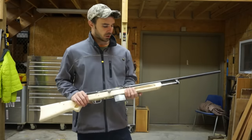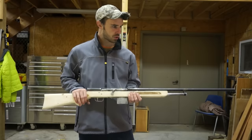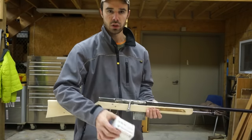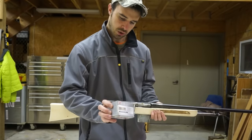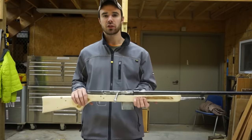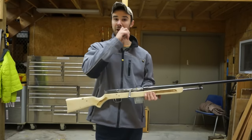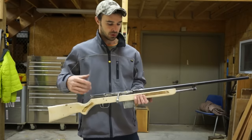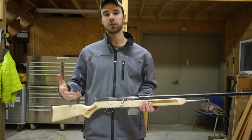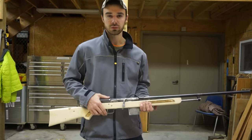Alright, hey guys, so I'm gonna be taking the bolt-action 20 gauge down to the range today to see how it shoots. We're gonna be running some seven and a half shot, pretty light loads through it, and also some three-quarter ounce slugs. If this is the first video you've seen of this and you want to know how I built it, I have a video up at my Patreon page where I go through the steps. You can support me there as well.